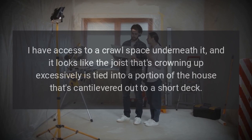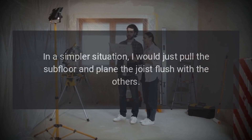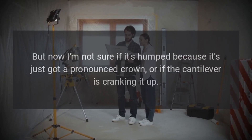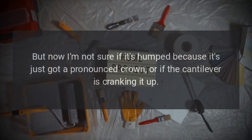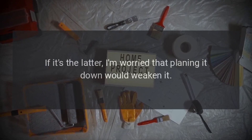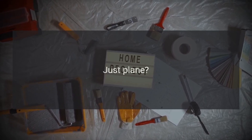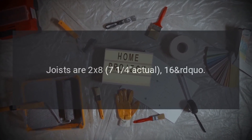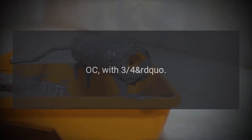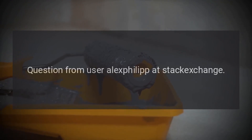In a simpler situation I would just pull the subfloor and plane the joist flush with the others, but now I'm not sure if it's humped because it's just got a pronounced crown, or if the cantilever is cranking it up. If it's the latter, I'm worried that planing it down would weaken it. What's the move here? Sister and then plane? Just plane? Put carpet back down? Joists are 2x8, 7/14 actual, 16" OC, with 3/4" subfloor. Question from user Alex Phillip at Stack Exchange.